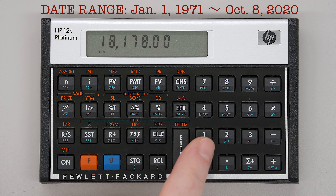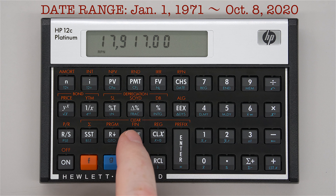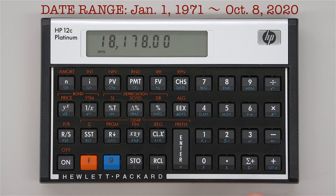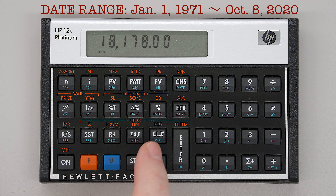The other interesting thing is that for interest calculations you sometimes need 30-day months. After the delta days calculation, you can press the X↔Y key to get the total number of days between January 1st, 1971 and October 8th, 2020, assuming 30-day months. This calculator automatically accounts for leap years. I verified this against Google and it is accurate. That's pretty neat.